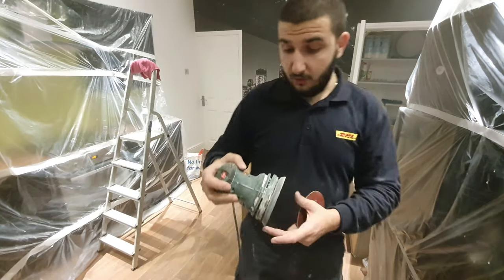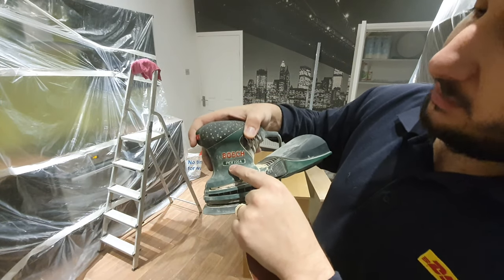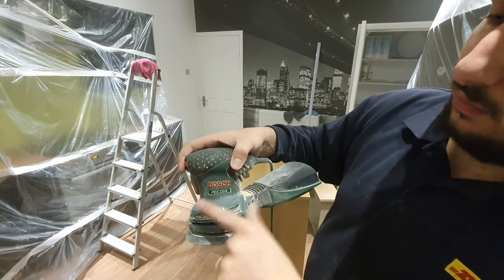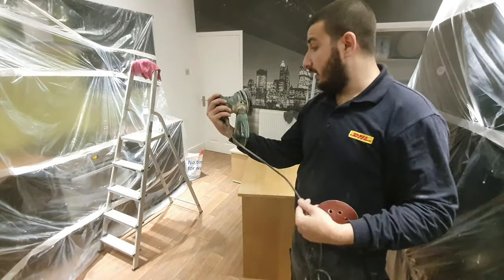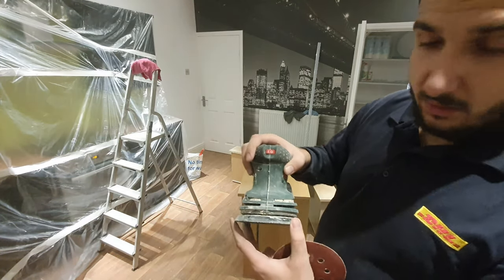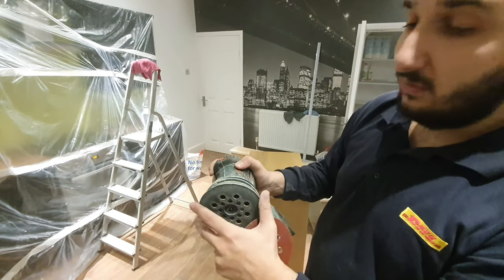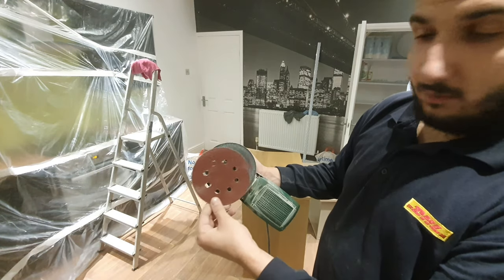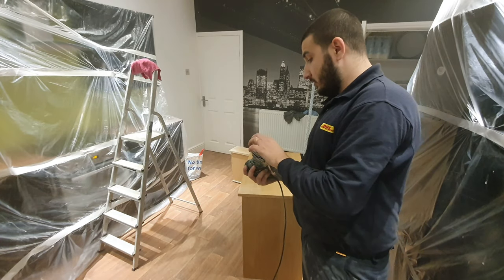In case you are wondering what we're using, it's a Bosch — this is the model, it's a PEX, at 220 Amperes. Just regular power, nothing complicated. The only thing I really love about it is the fact that it has this circular motion — it's spinning like this, but also inside this round thing is spinning. Let me show you the movement. Meaning that when you're going to sand it, you're going to have a lot smoother result. It's going to look a lot better.